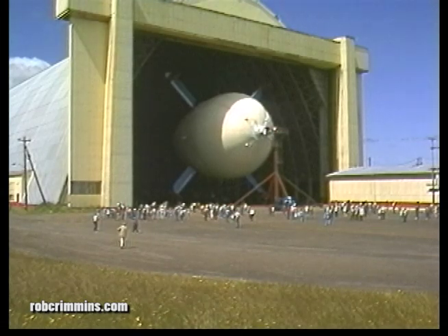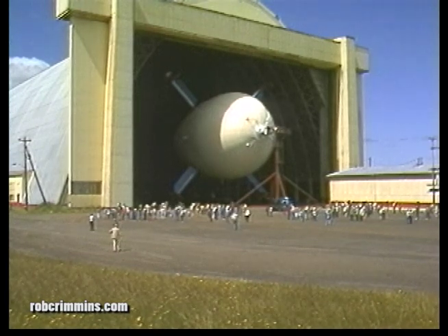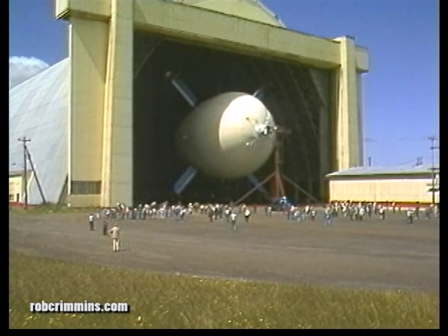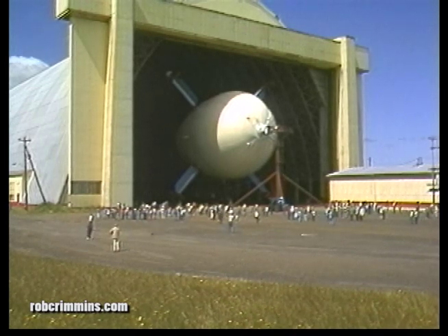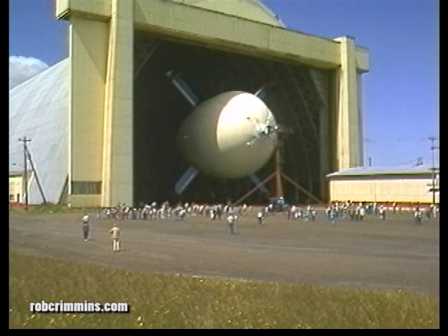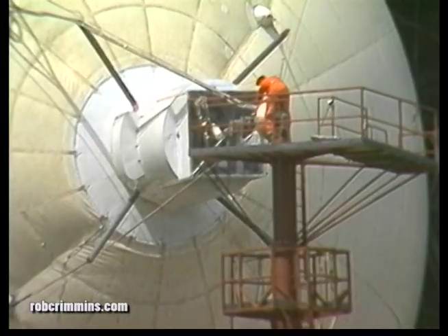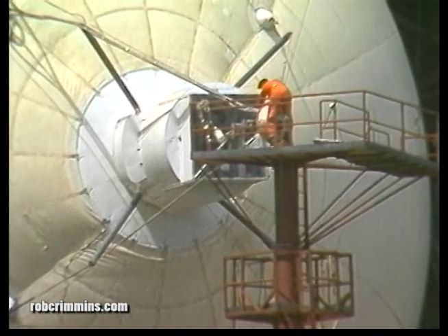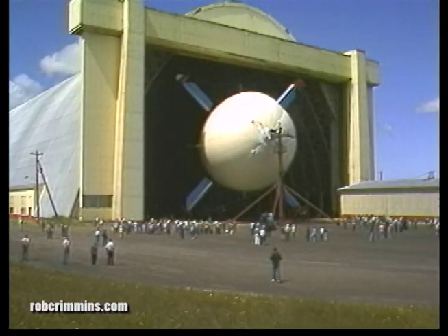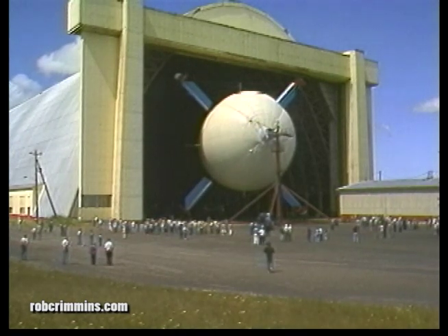Each flight began by rolling the airship out of the hangar. This hangar is in Tillamook, Oregon, and it's one of the few in the world large enough to assemble the Cyclocrane. The project started in Delaware and Maryland, and we moved to Tillamook in 1981 to complete the assembly. The door opening is 125 feet tall, which gave us 5 feet of clearance.